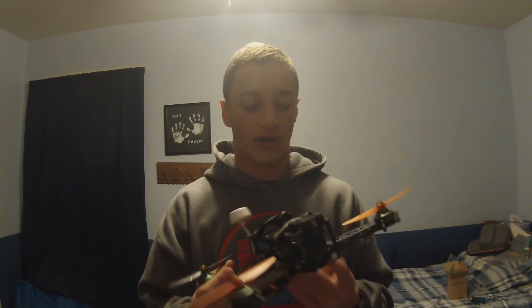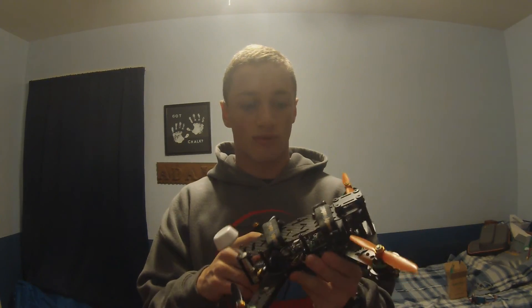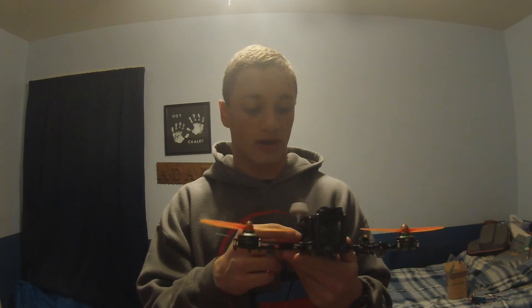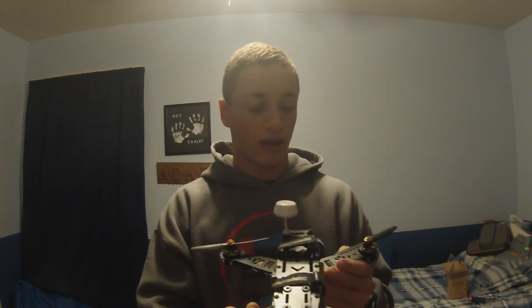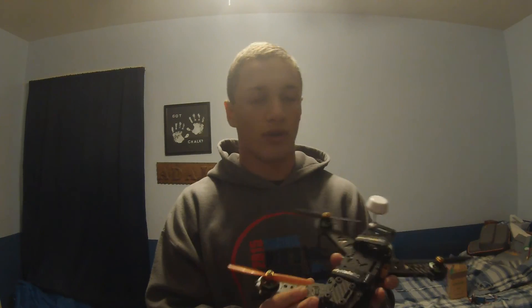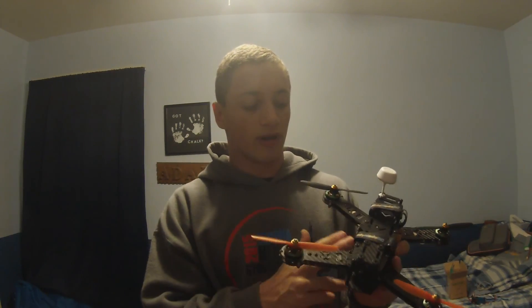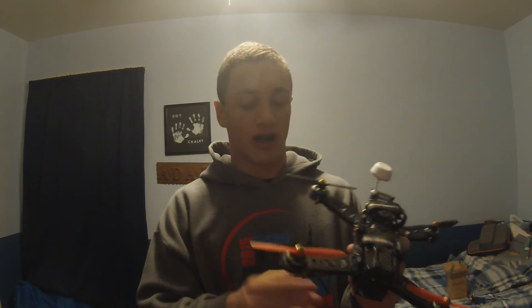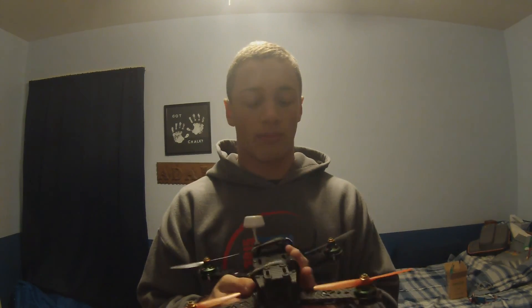I have flown this — this frame can take quite a beating. I've crashed it a lot, more than I'd like to say, but I haven't broken anything. The power distribution board I've ripped a few wires off of, but that's not hard to fix — you just re-solder it. I like this frame, it's definitely worth the money, and it is an upgrade from my last one. It does have the upgraded power distribution board and two plated arms. There are multiple models with the power distribution board and I don't know off the top of my head which model this is, but that will be in the description.